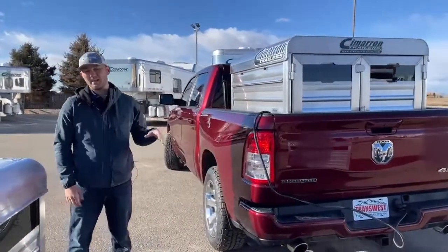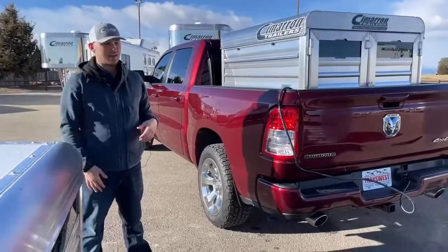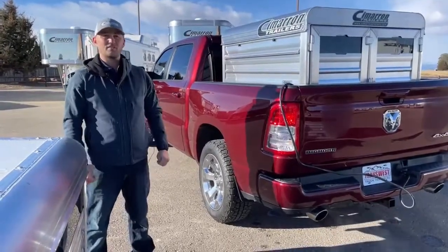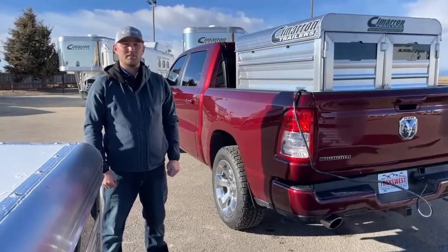If you're interested in any of these, we have some more coming in — some different six-foot setups, some different five-foot setups. Give me a call at TransWest. Phone number is 303-684-3400. Thanks for tuning in.